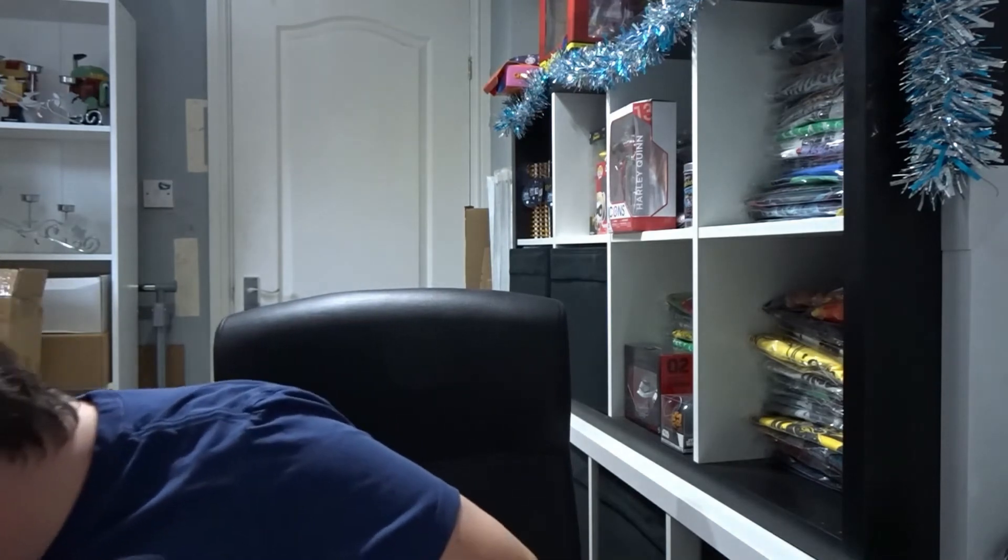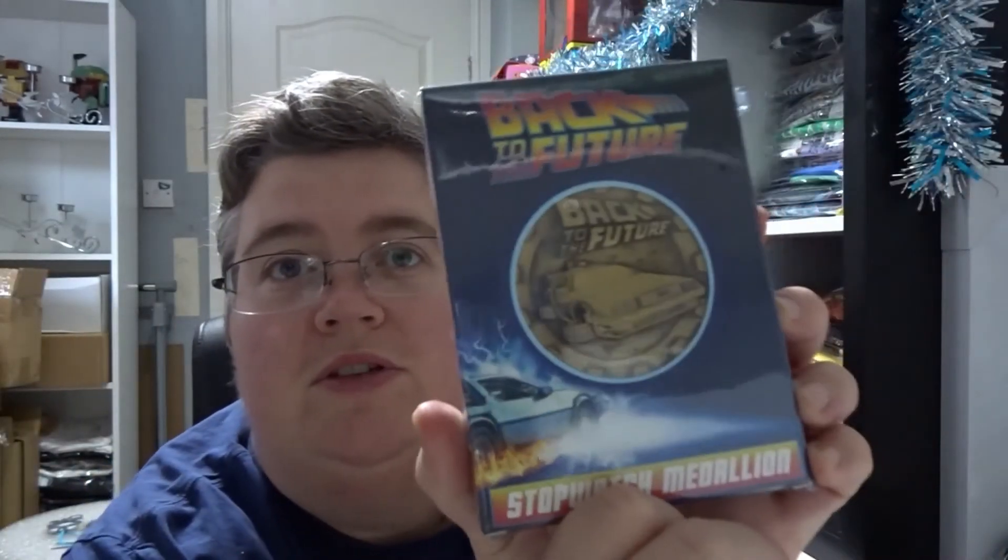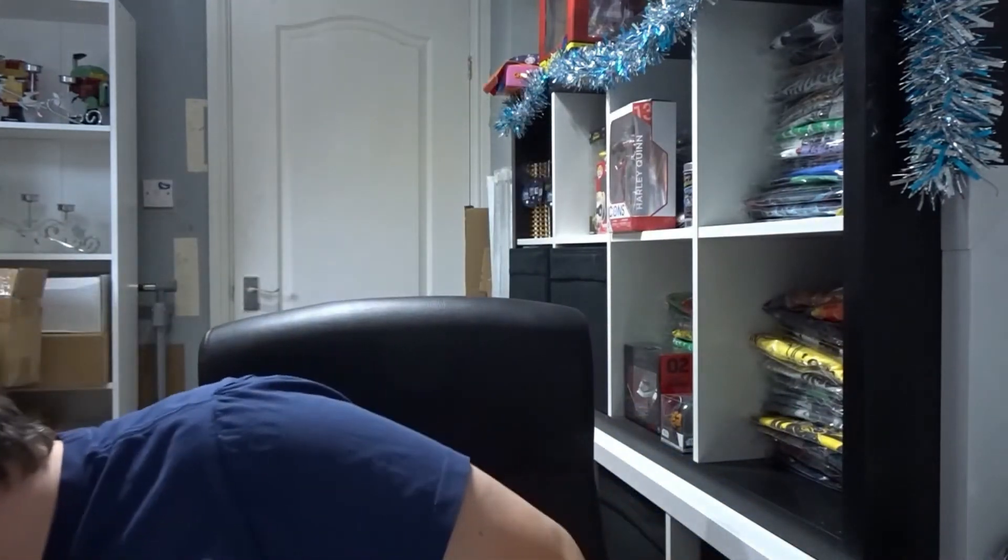Hi everyone, welcome back to jlion.co.uk. We've got the Zavi Black Friday box — it's pretty full and it's £50, so we'll see what's inside. Looks very full. We've got two Game of Thrones magnets — pretty cool, decent sizes. And we've got Sea of Thieves Top Trumps, a Back to the Future stopwatch medallion, and some LEGO Minifigures.